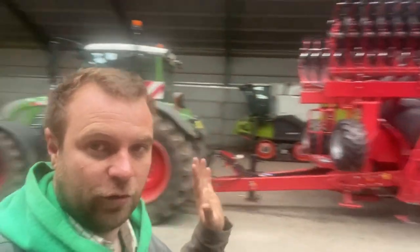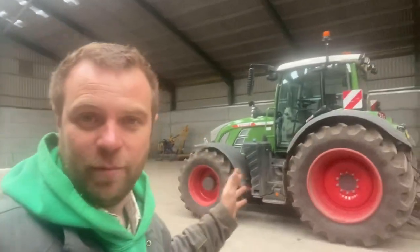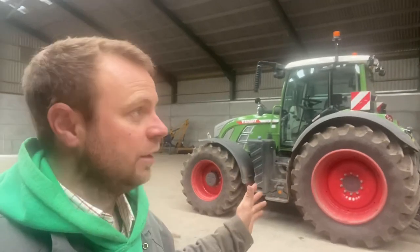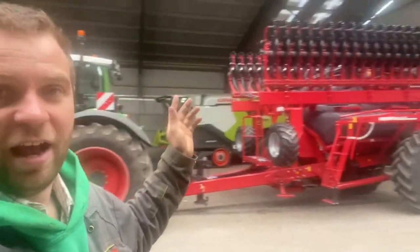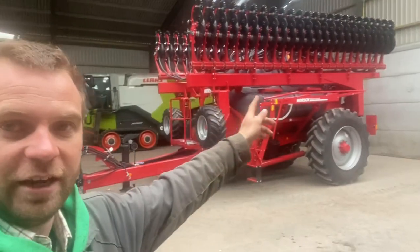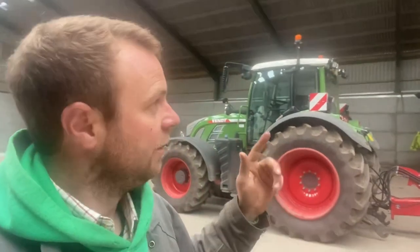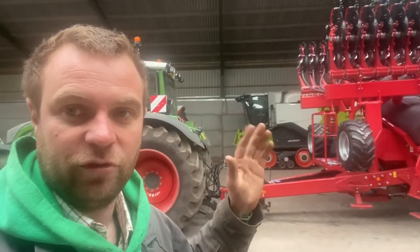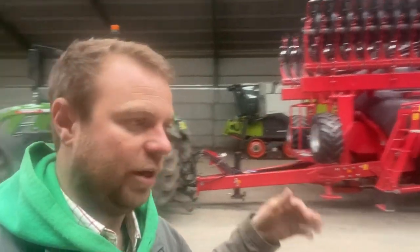Now in the shed to look at the drill. First thing everyone keeps asking: am I going to need a bigger tractor for it? No - it's 12 meters, the other one was six, and the other one took no pulling at all. This one hasn't really got any more coulters on it. The coulters - the black things sticking out the top that go into the ground - are at 25 centimeter row spaces. On the other drill they were 12.5 centimeter, so this will sow the corn in wider rows. There's not fewer wearing parts - it's the same amount but twice the width - and it doesn't take as much pulling.